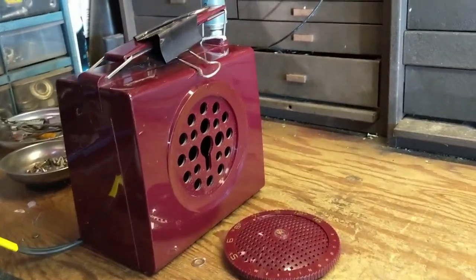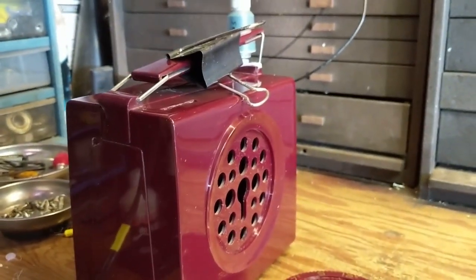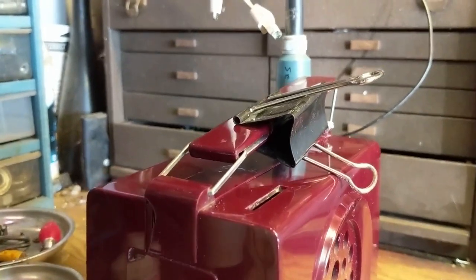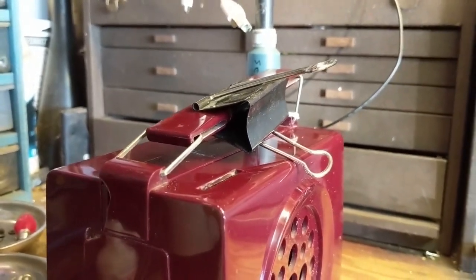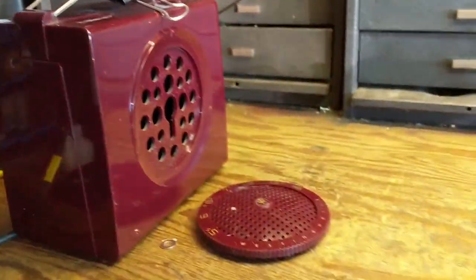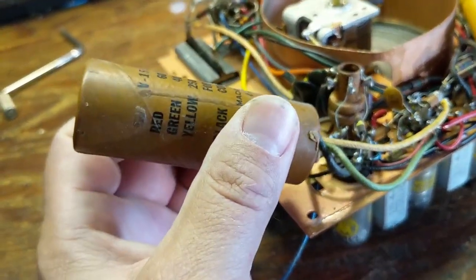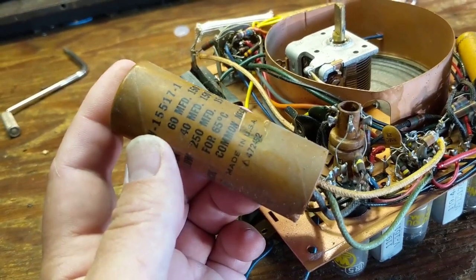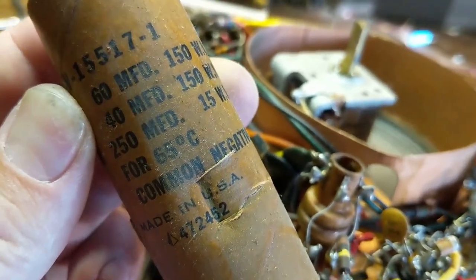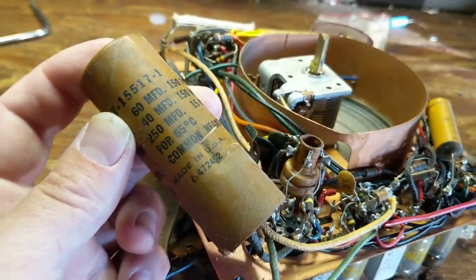Welcome back to day two of working on the little Westinghouse portable. This is the result after spending a copious amount of time with the Novus No. 2 plastic polish. I also put a metal plate discreetly underneath the handle for more structural rigidity. Now let's move on to the chassis. The first thing I'm going to do is replace this multi-section electrolytic capacitor. It has three values inside: 60 microfarad, 40 microfarad, and 250 microfarad, rated at 150 volts each except for that 250, which is only about 15 volts — that's probably a bias cap.